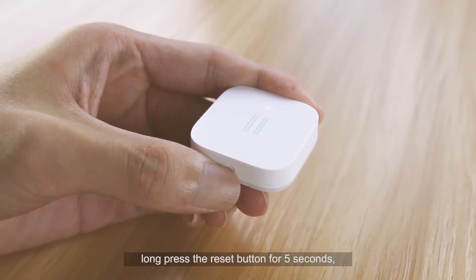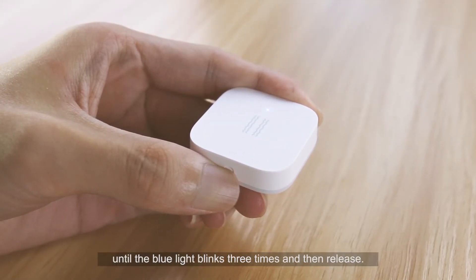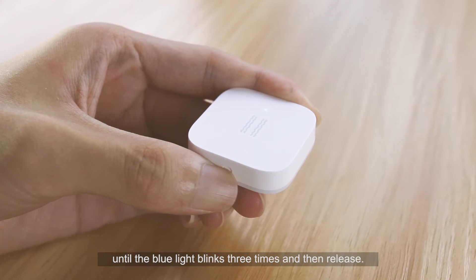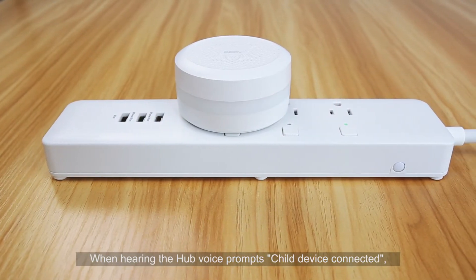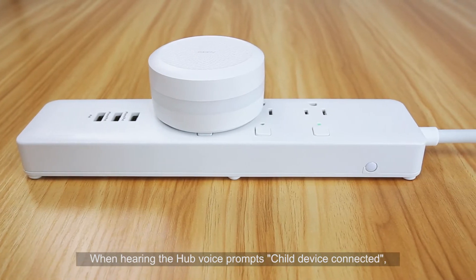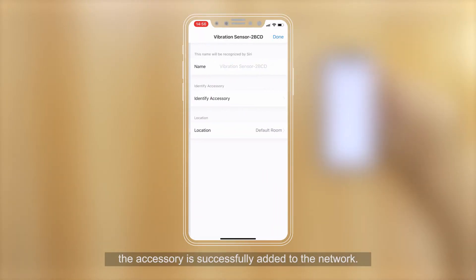Long press the Reset button for 5 seconds until the blue light blinks 3 times, then release. When hearing the hub voice prompt "Child device connected," the accessory has been successfully added to the network.